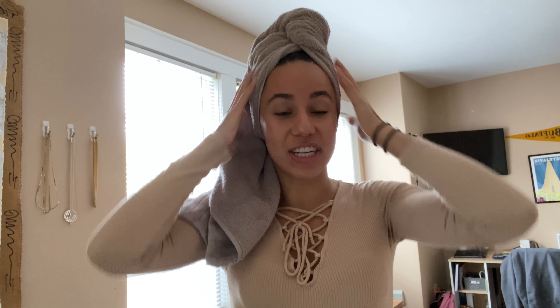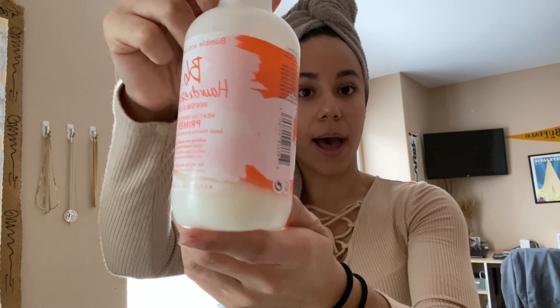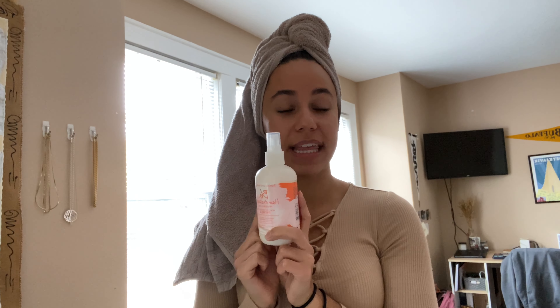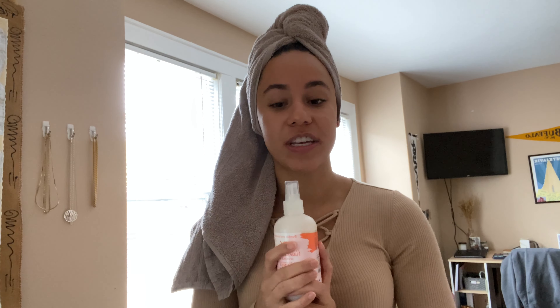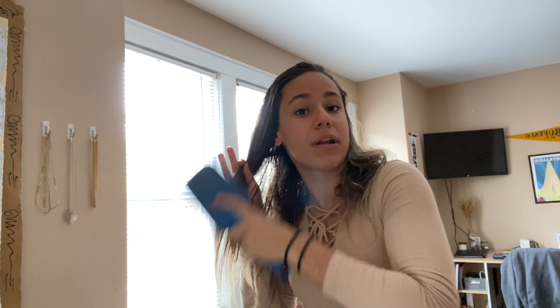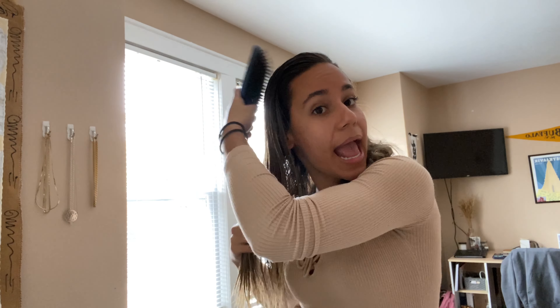I just got out of the shower, my hair is wet. I'm gonna start off by spraying in some Bumble and Bumble UV Hairdresser's Oil — this is the Invisible Oil and it's a primer. Whenever I'm using heat on my hair I make sure to spray this in; it also helps detangle after the shower. Just brush it out and be careful not to spray too much in your roots, otherwise it'll make it greasy. We want to focus on the ends so they're not too dry looking, and it helps mend split ends.